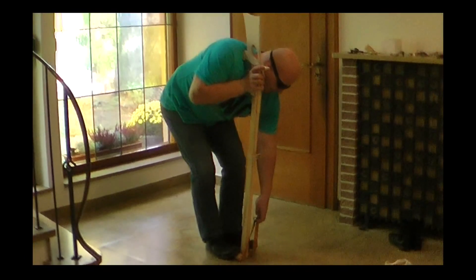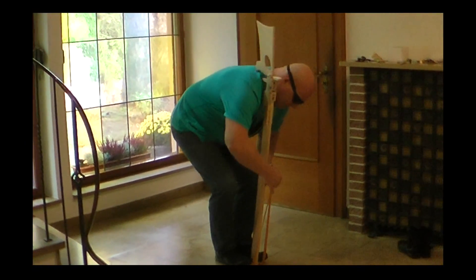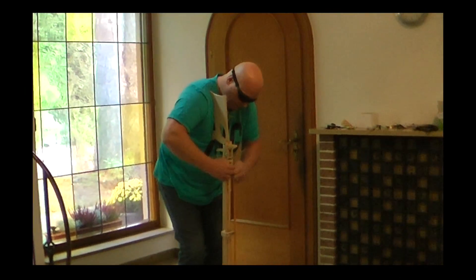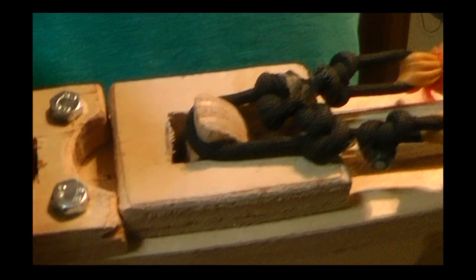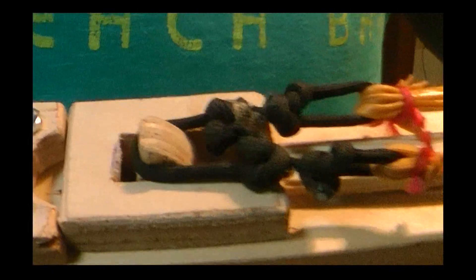To load it, you have to stand on the Slingshot fork, then take the bands in both hands, slip them up, and then put the noose over the notch. You can see it is now cocked and under full pressure, and now we can put in the arrow.